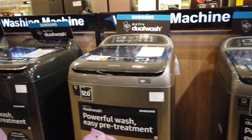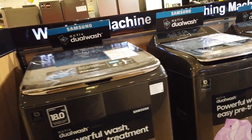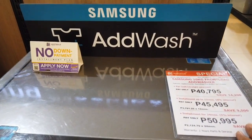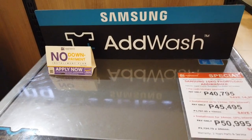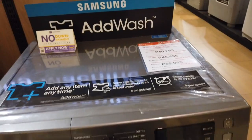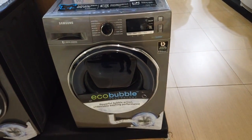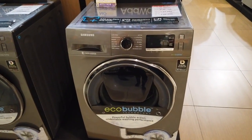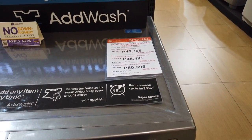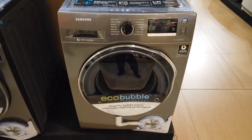These are the Samsung washing machines on this side — all are digital inverters. On the other side we have the front loaders. This 10-kilogram front loader is priced at 40,800 pesos. It's called the EcoBubble digital inverter washing machine, so you save energy. Installment is 3,800 per month for 12 months and 2,125 for 24 months.